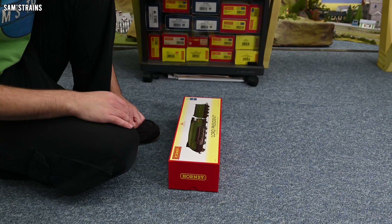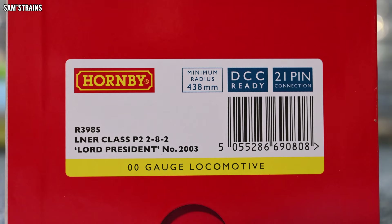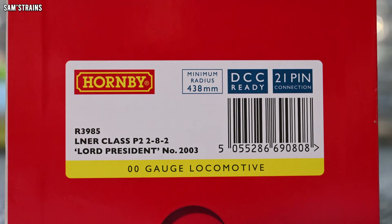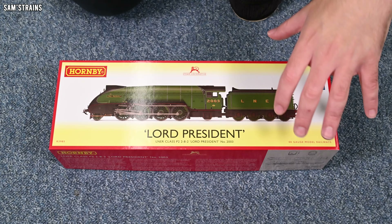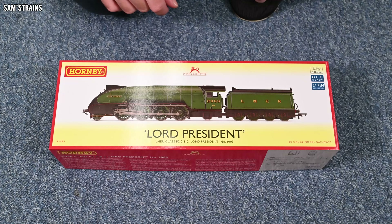This is product code R3985. It is the LNER class P2 2-8-2 — a very interesting wheel configuration. This is Lord President, number 2003, not Cock o' the North as Hornby have only produced before. This is also DCC ready with a 21-pin socket, which is a little different from most of Hornby's previous locos which all have eight-pin sockets. From now on, with new releases at least, Hornby's locos will have the 21-pin socket, which is a little bit more modern.